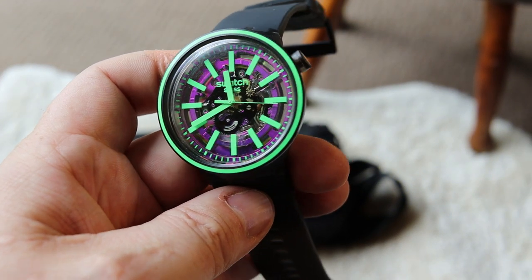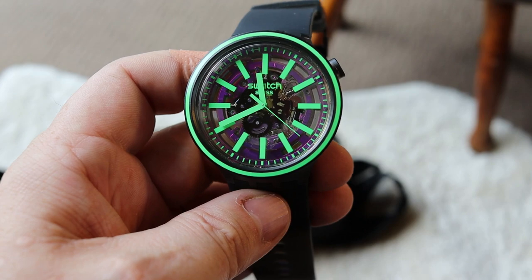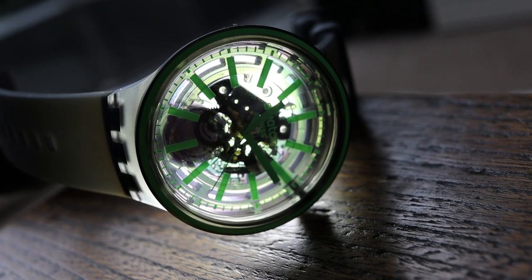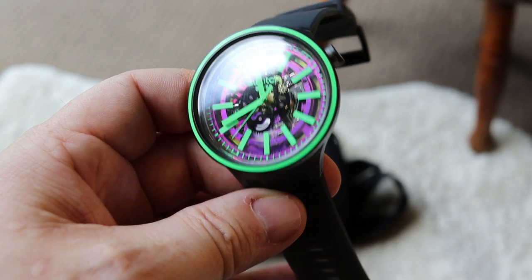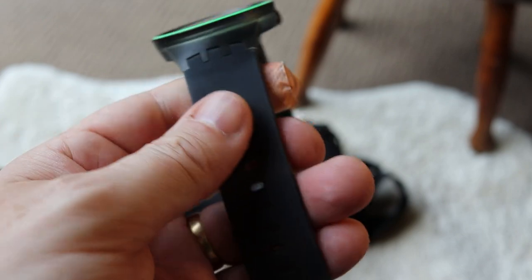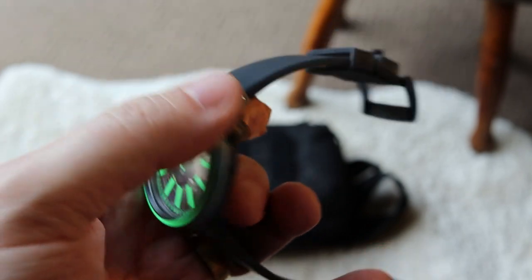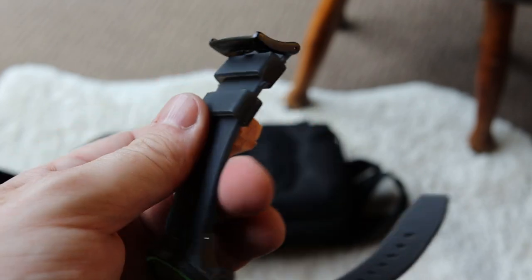I thought we'd go through some details about the watch first and then have a look around. First of all, it is a quartz movement - a battery operated quartz movement. You can see the quartz movement inside there. The resin or plastic case is transparent so you can see through it. The strap is made from a nice rubbery silicone - nice and thick, malleable, so it really contours to your wrist. The buckle is plastic with two stays for the strap.